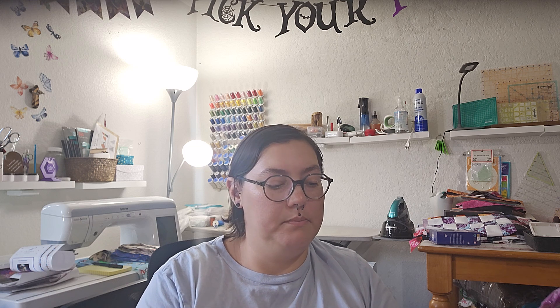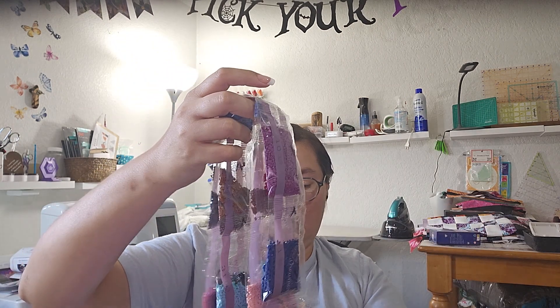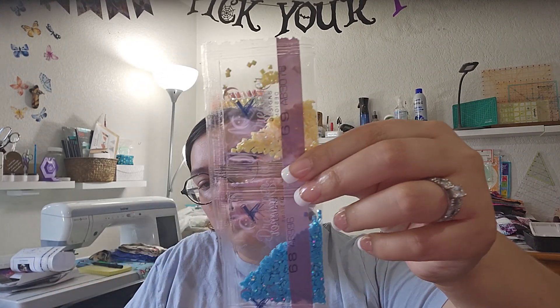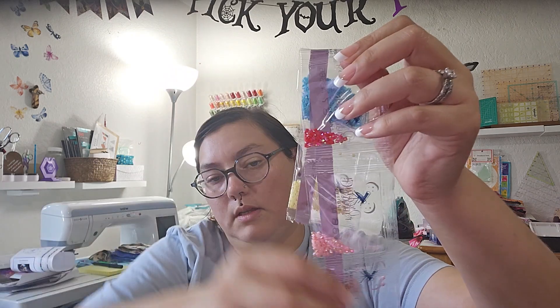I see a couple of them — I said there were 6. Looking through, it has this yellow, this blue, a very tiny amount of this pinkish-reddish color, then some pink, a lilac — very pretty — and then some white.